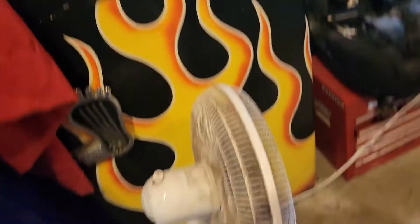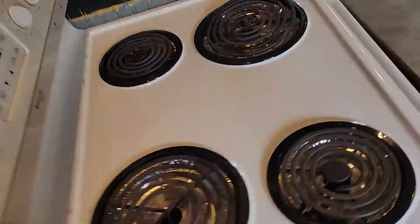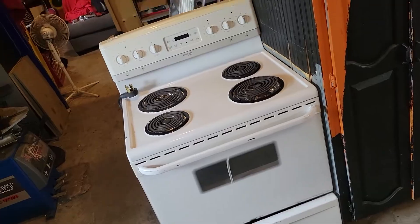So the lounge has a fridge and now we got a stove — is somebody moving in here? Nope.